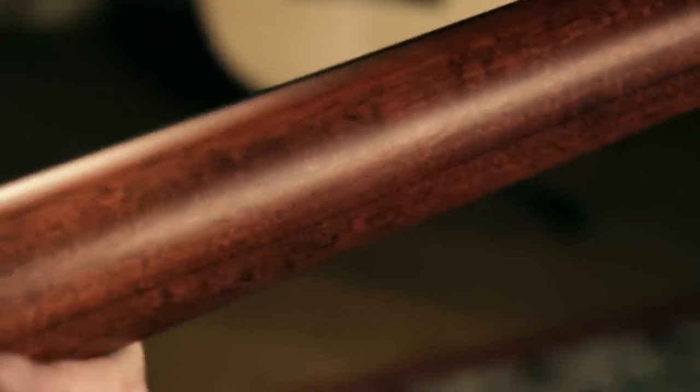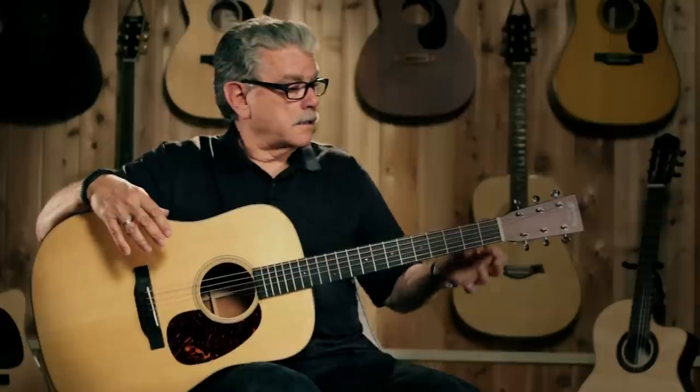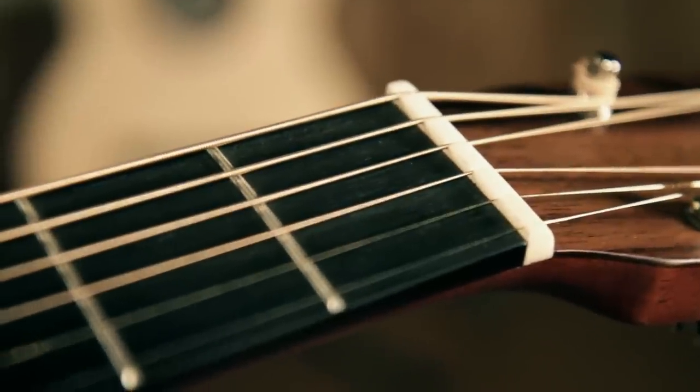Other changes that Martin made in the redesign of the D-18 included using the performing artist's neck profile. It's shallower, it's not clubby at all, it is really comfortable. And the nut is now one and three-quarter inches instead of one and eleven-sixteenths.